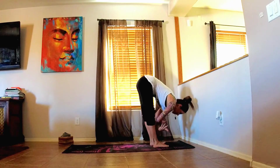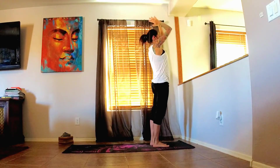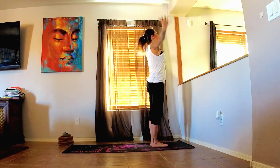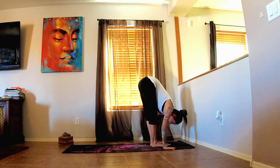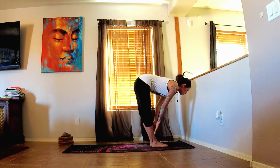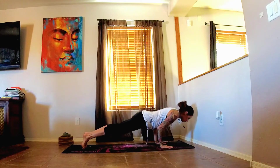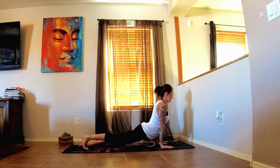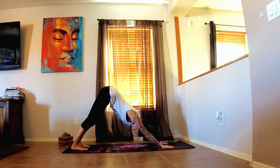On your next inhale, take your arms up overhead and exhale, release. Let's do that again — inhale, arms up. Exhale, fold forward. Inhale, half lift. And exhale, step the feet back. Chaturanga. Take your flow, and we'll meet in downward facing dog. Exhaling into chaturanga, inhaling into upward dog, and exhaling into downward dog.